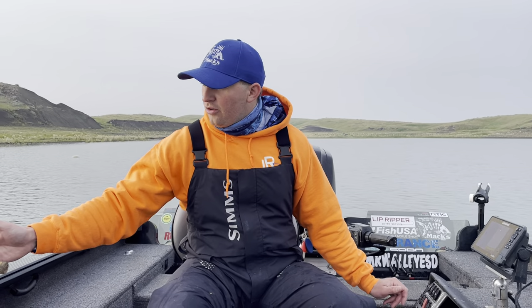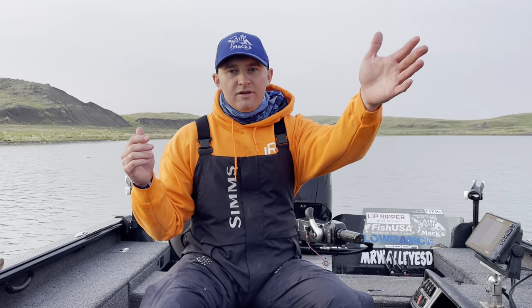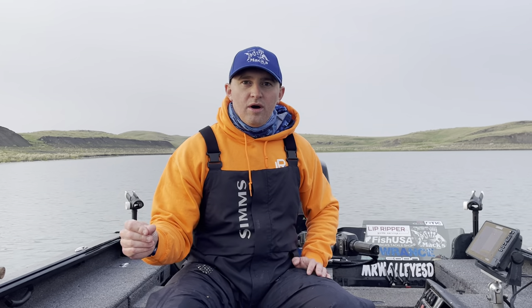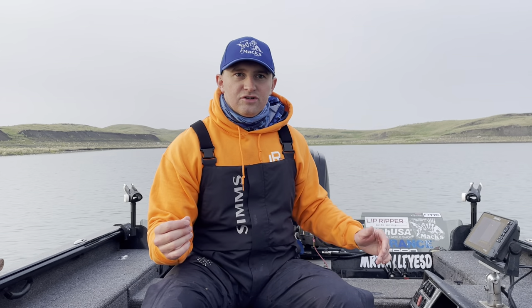I've got a number four Colorado blade on this one, number three here, and then on the front of the boat I do the opposite — number four Colorado blade, number three Colorado blade. I start gaudy. I start with some bright colors because we're looking for those aggressive fish. So I've got purple here, I've got blue here — those are two of my favorite colors. I've got a pink up there, not one of my go-to colors on Lake Oahe, but in the morning right away it can do pretty good. And then I've got another big blue blade out there, just a little different shade of blue.